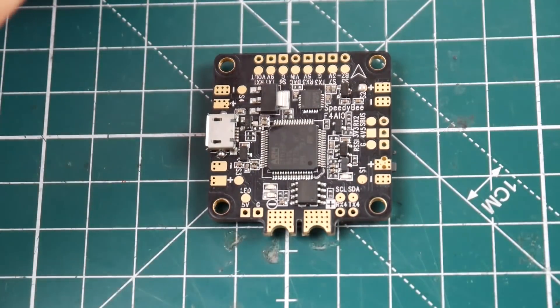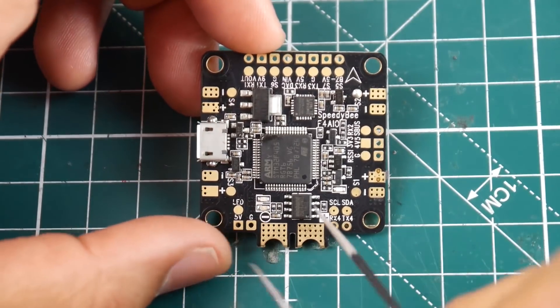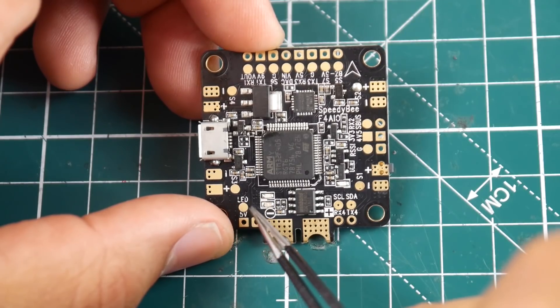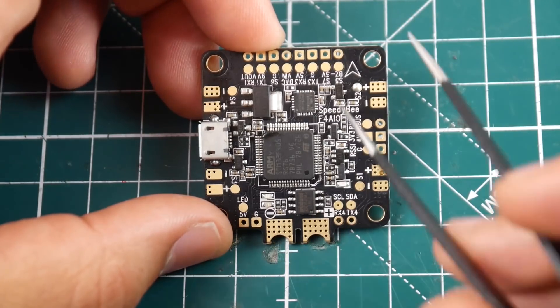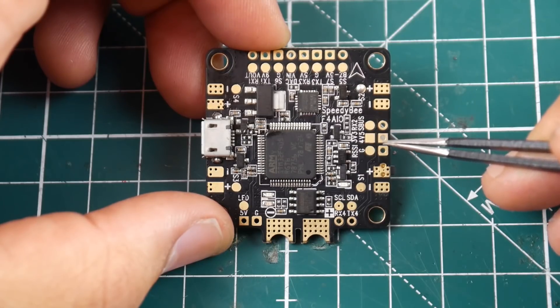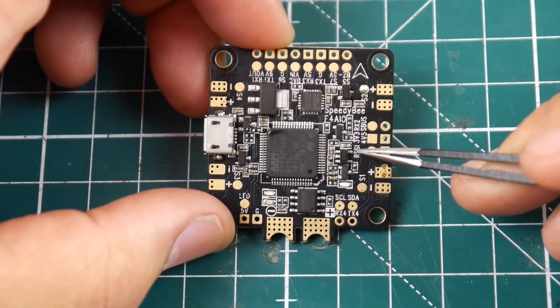Here we have SCL and SDA, so you can connect a GPS. We also have an LED pad setup with 5-volt power, ground, and a signal line for controlling RGB LED colors. Then we have an SBUS pad with 4.5-volt power and ground — similar to the Maytec style — and here is RSSI, 3.3-volt, and RX2.